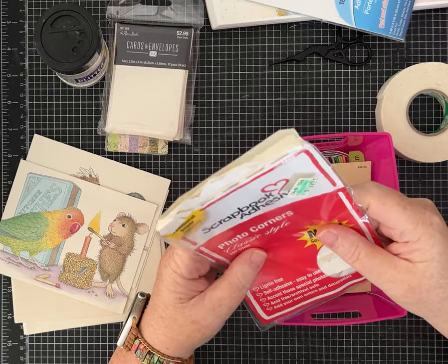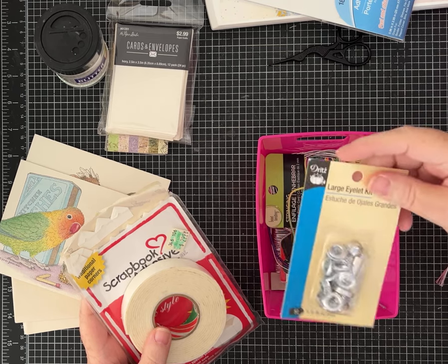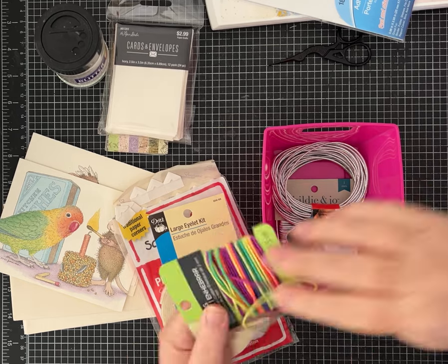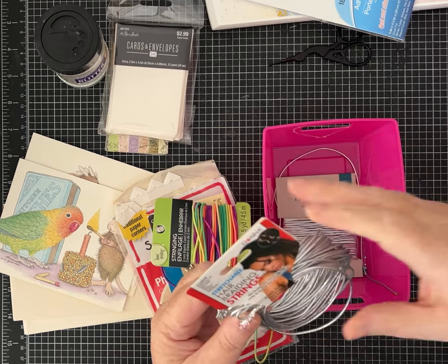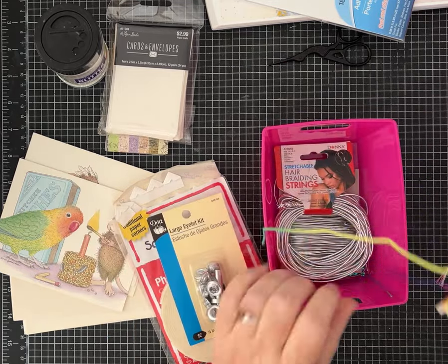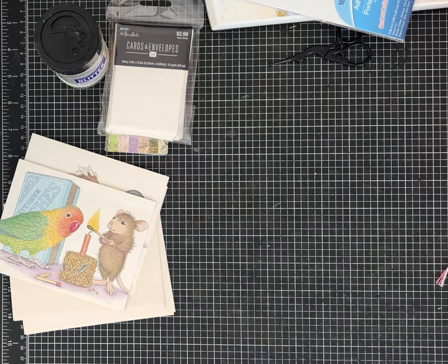This looks like some of her adhesive, so she must have been a scrapbooker too. A large eyelet kit, some fun stretchy cord, hair braiding strings that are stretchy. And a cute little pink container — we always like things that are pink. What a treasure you guys, I'm having so much fun. I'm going to grab one more pile of something and then we're going to make something, which is probably why you guys are here.